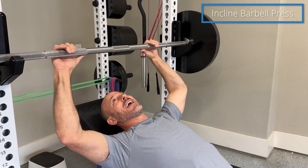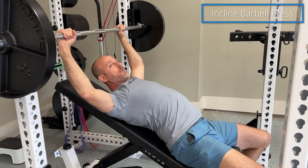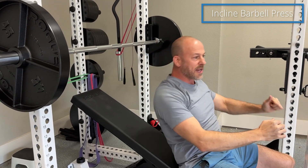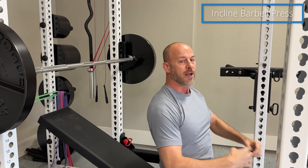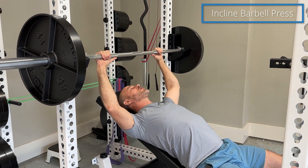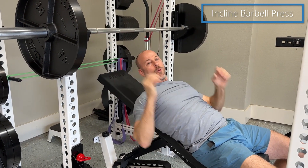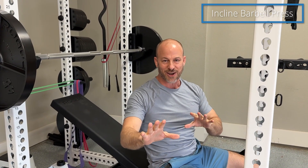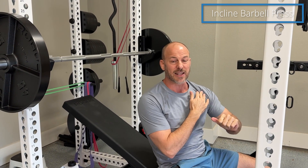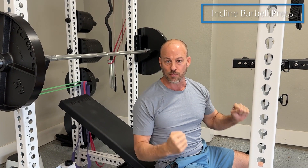After I get my grip, I'm going to pull my shoulder blades together. That's hard to see, but you want to squeeze your shoulder blades back and down and pin them on the bench. Now there's a little bit of controversy about that, but this is powerlifting style. What I find is less stress on my shoulder and I'm able to handle more weight — it's a more stable position.